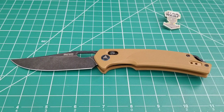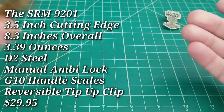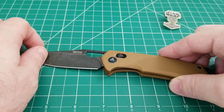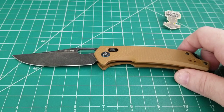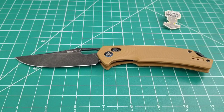Today we're taking a look at a new budget offering from SRM Knives - model 9201. If you're not familiar with SRM, they are formerly known as San Renmu, based in China. They've been doing affordable knives for a long time, but in the past six months or so they've tried to evolve the company, updated their logo and name, and are coming out with original designs, which made them appealing and interesting to me.